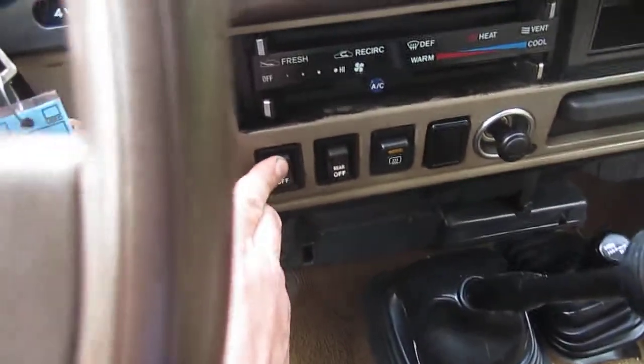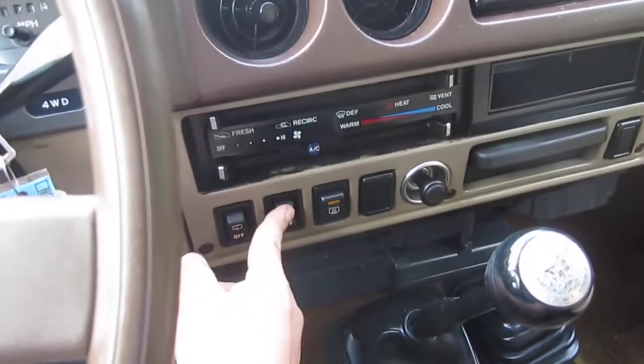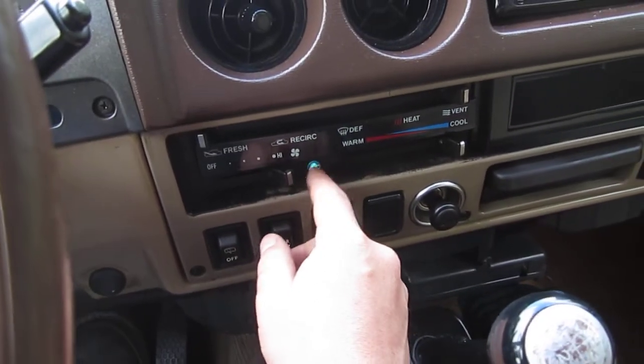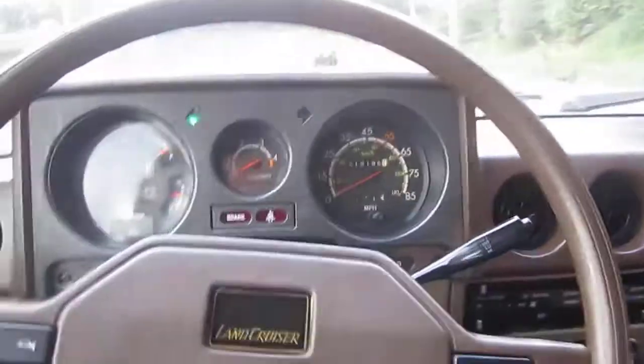You've got your rear wiper, your rear defroster, your normal defroster, and your blower motor. The AC light hooks up, but like I said it's probably going to need some work to get that going. But the heat is nice and warm.